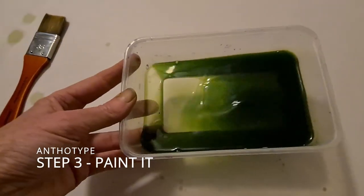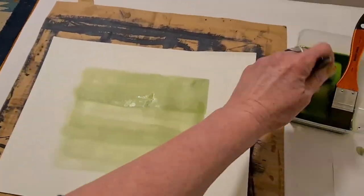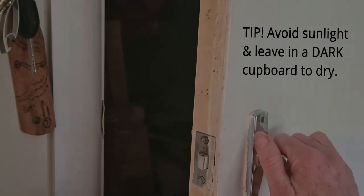Then you paint paper — whether that be watercolour paper or generally a paper that is able to absorb the liquid — which works well.